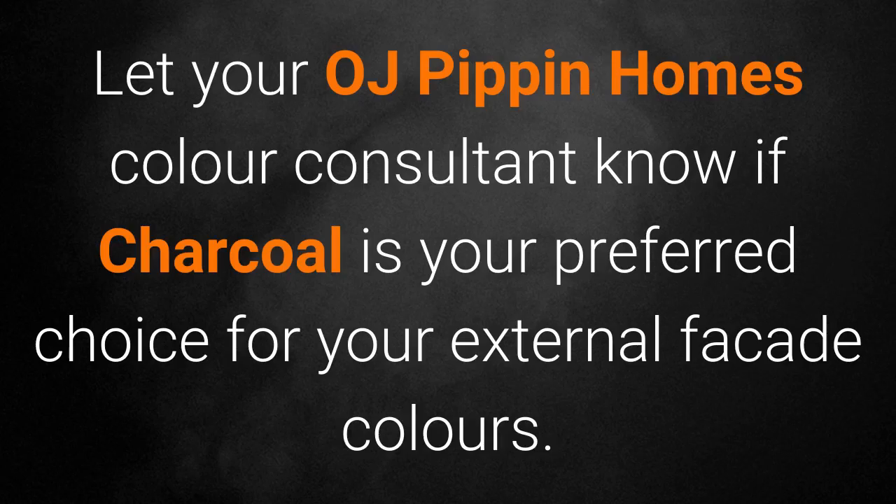Let your OJ Pippin Homes Consultant know if charcoal is your preferred choice for your external façade colours.